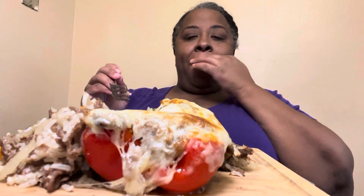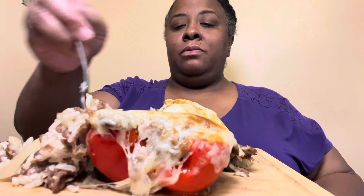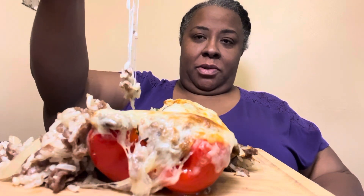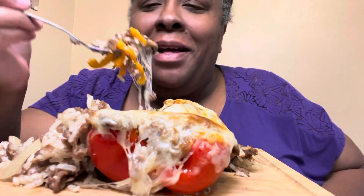These mushrooms are setting it off! First of all, nobody talks about how mushrooms really soak up flavor. You see the cheese pull? You see it? You see it right? That's a good picture right there. Come on now, amen.